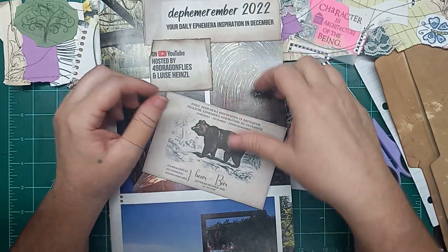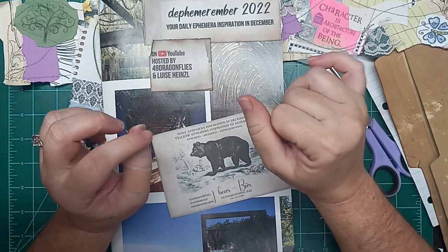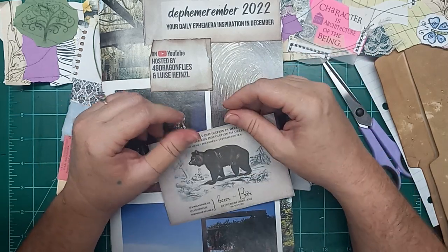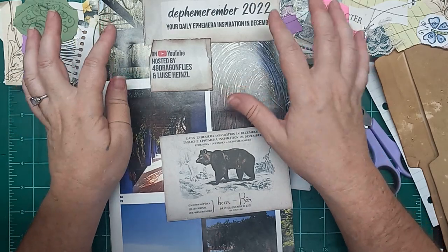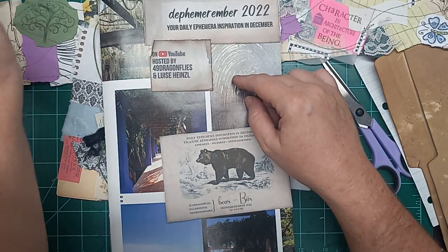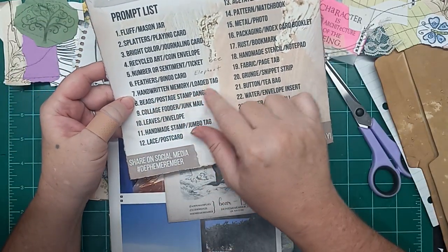Hi everyone, this is Liz with 143 Handmade and today's Defemarimber 2022 is day 7. So that's handwritten memory and loaded tag. This open collab is hosted by 49 Dragonflies and Louise Heinzel. So today's day 7: handwritten memory, loaded tag.